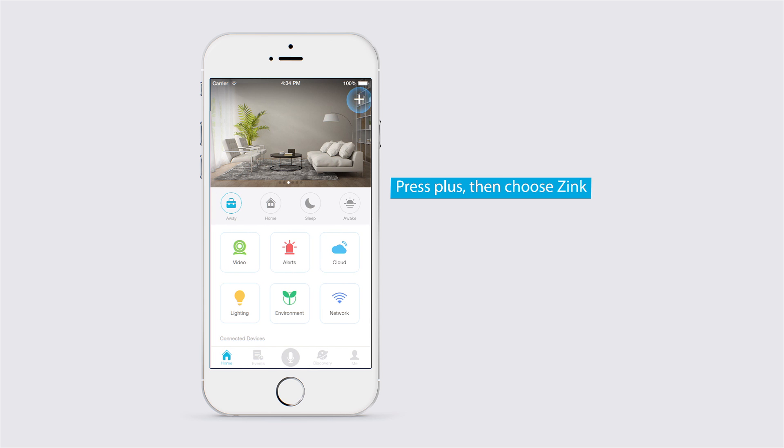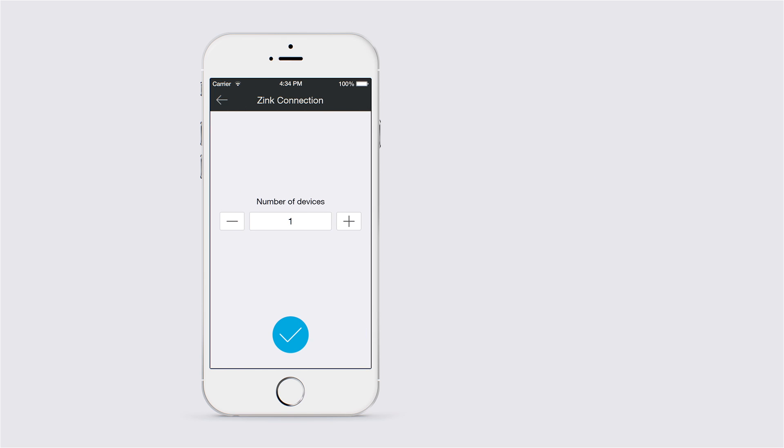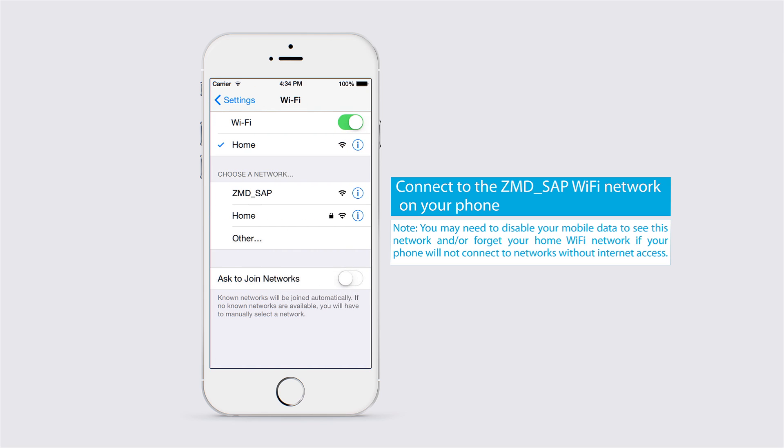Now, we'll add Pivot by pressing the plus icon and choose Add Device. Then, choose the Zinc option. Select the number of Pivots you are setting up that are powered on and ready to connect. Then, you'll need to connect to the ZMD SAP network with your phone. This allows your phone to directly communicate with your new Pivot and give it the necessary info to connect to your home's internet.